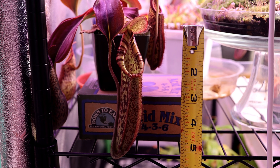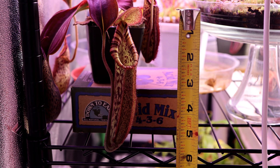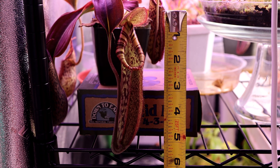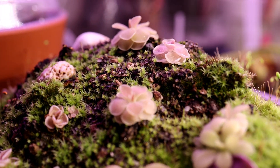I wanted to give you some context on size — if you take a look, you can see that the pitcher from the top of the lid all the way to the bottom is about five and a half inches long, which is a pretty nice sized pitcher. It's still in the substrate that it was sent in by California Carnivores: long fiber sphagnum moss.